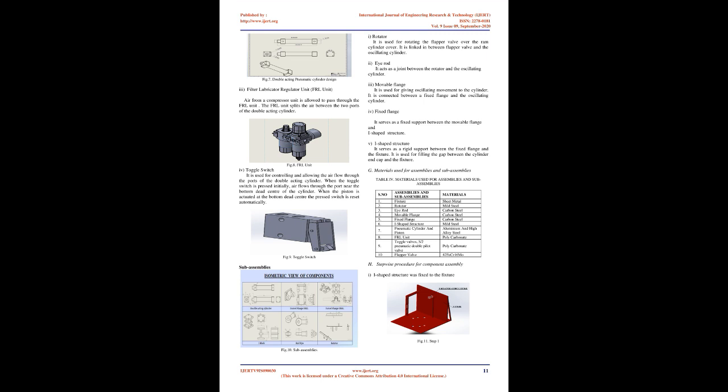Technical Analysis on Pneumatic Circuit: In order to automate the designed oscillating cylinder mechanism, we technically analyzed various pneumatic direction control valves to actuate the pneumatic cylinder. From Table 3, a mechanically operated toggle switch was selected to automate the double-acting pneumatic cylinder.